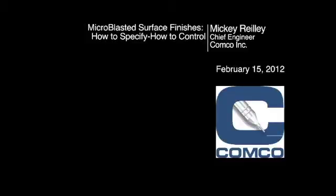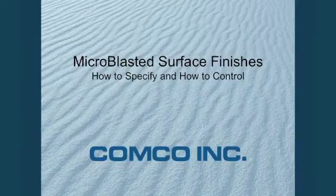My name is Mickey Riley. I'm the Chief Engineer at Comco in Burbank, California. Today I'm going to talk to you about how to specify, control, and analyze everything you need to know about microblasted surface finishes.